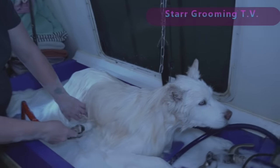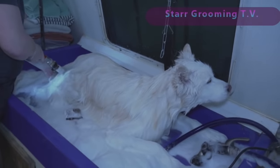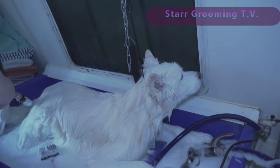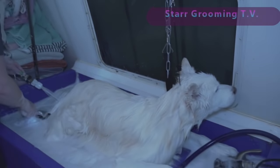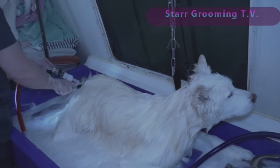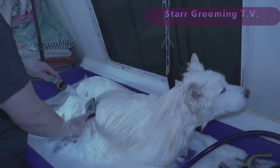I'm trying to make things as easy as possible for myself, and I'm starting to really understand these older dogs. Sometimes they just want to lay down. Right now I'm just letting him lay down and doing all the stuff I can reach that way.